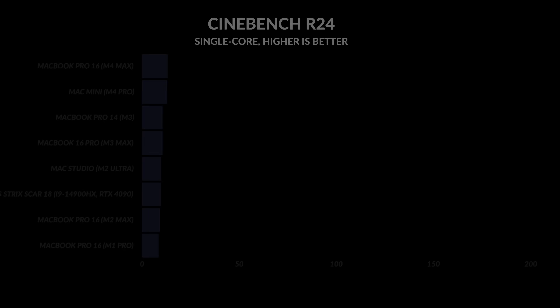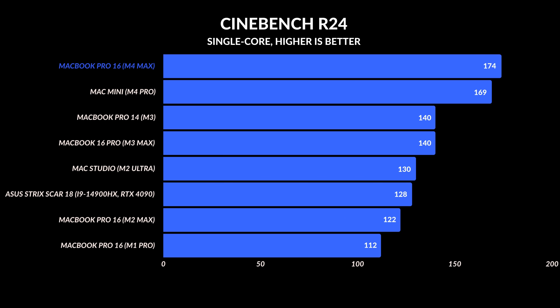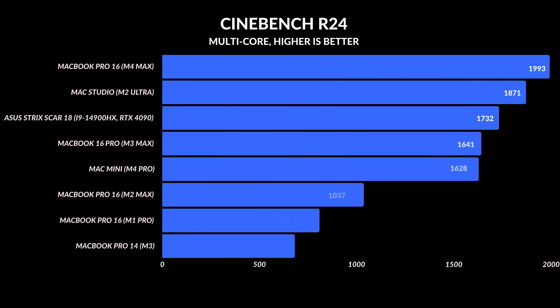This is where things get incredible. The M4 Max has the fastest single-core clock speeds I have ever seen on a laptop: 174 for the M4 Pro and 169 for the M4 Max — a 20% increase over the M3 Max and a 30% increase over the M2 Max. Multi-core scored 1991, an 18% increase over the M3 Max. Interestingly, the M3 Max, M4 Pro, and Mac Mini are pretty much tied in CPU performance, which leads me to believe the M4 Pro is the chip to get this year.